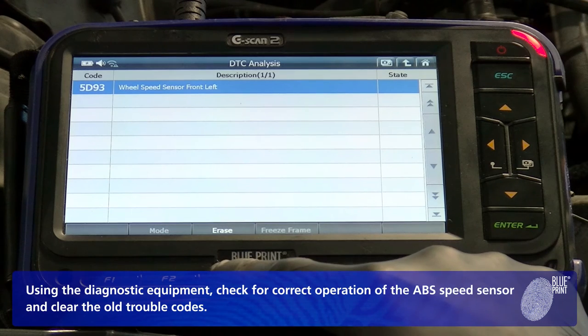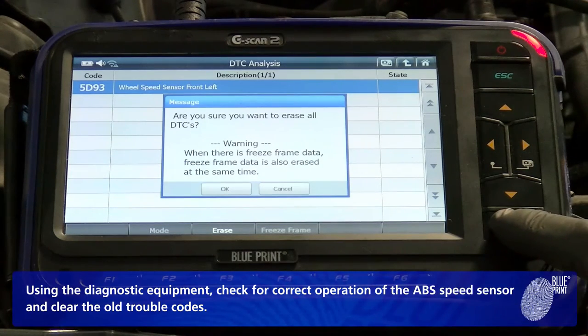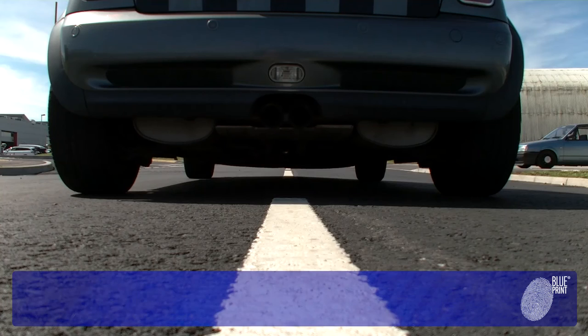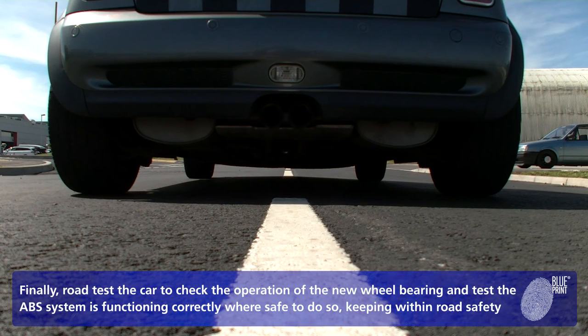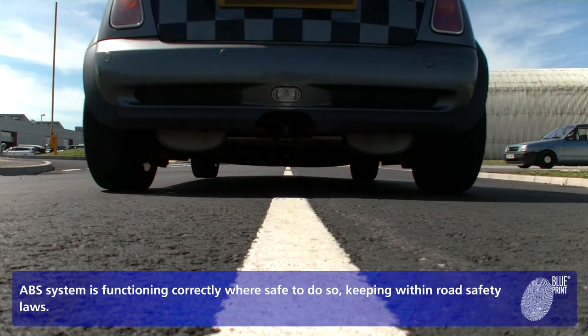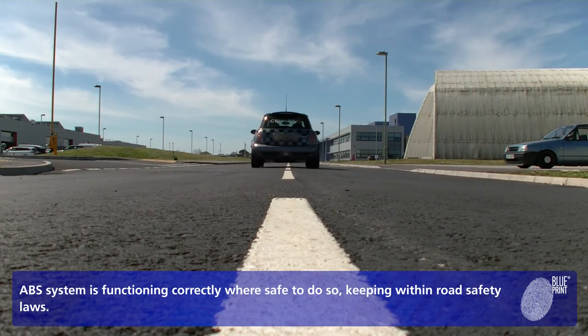Using the diagnostic equipment, check for correct operation of the ABS speed sensor and clear the old trouble codes. Finally, road test the car to check the operation of the new wheel bearing and test that the ABS system is functioning correctly where safe to do so, keeping within road safety laws.